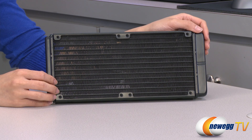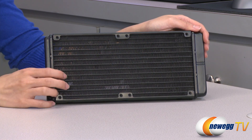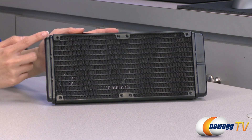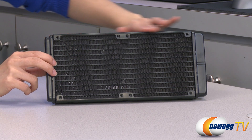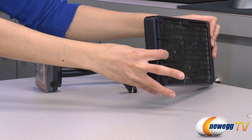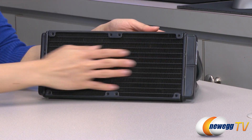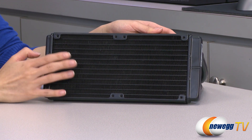Here's a look at the water cooler. This is a dual radiator and it measures 122 millimeters this way, 275 millimeters along this edge, and it is 27 millimeters thick. You do get a greater surface area for better cooling and aluminum fins.